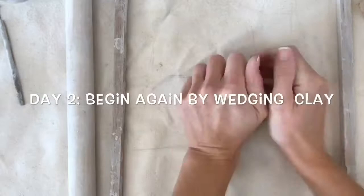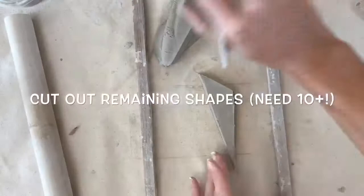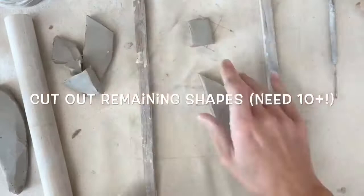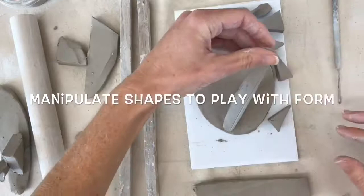If you need to still cut out additional shapes or forms to get 10 total, begin by wedging your clay and rolling out a slab. I'm rolling my slab out between the balance rails. You need 10 or more shapes or forms in your final sculpture. If you were absent last class or just didn't get enough done, use your time today to cut out those 10 shapes or forms. Then once you have 10, you're ready to start figuring out how you want to put them together.